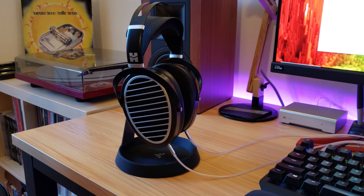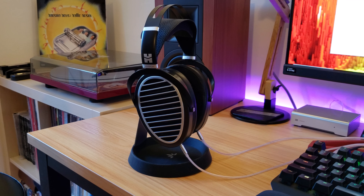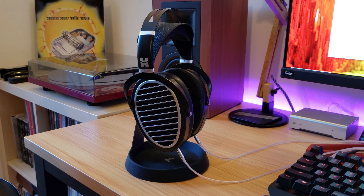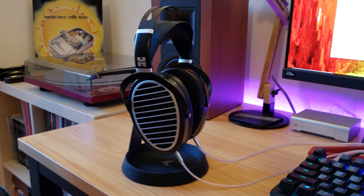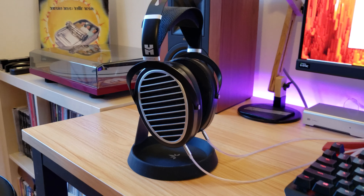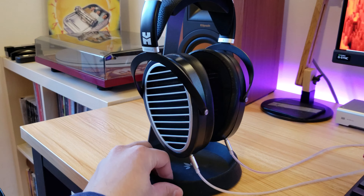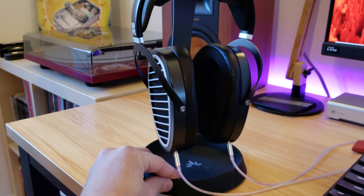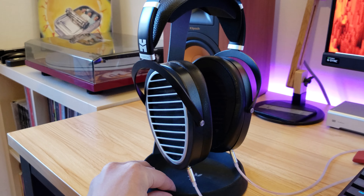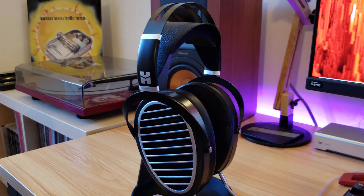Good morning everybody. This is a quick impression video on the HiFiMan Ananda — my latest adventure into finding the perfect sound. I really like this headphone a lot so far. After trying and buying around eight headphones, this is by far my favorite, and it gave me something to ponder: is the perfect sound reachable?